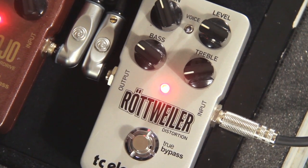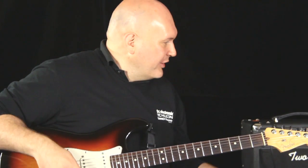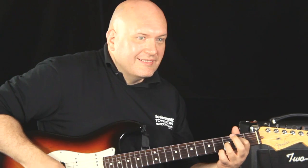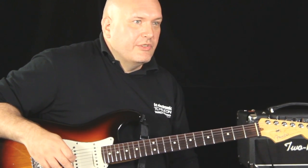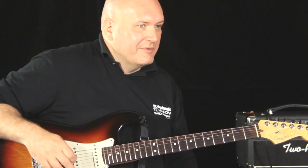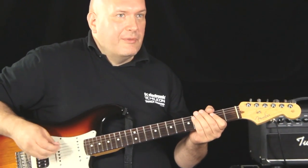It's probably our least versatile overdrive pedal in the lineup. It's just a ton of gain. I'm running into a really nice sounding clean amp here. And you'll see when I step on the pedal, it's just over the top — for the tuned-down guys or for the guys that really love old-school metal and trashy kind of guitar sounds. It sounds amazing. So let's check it out.